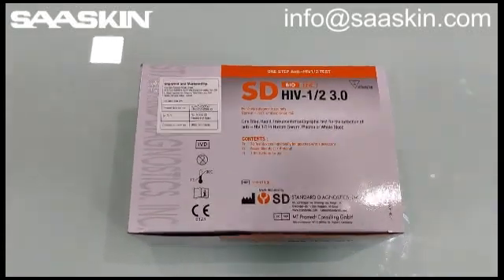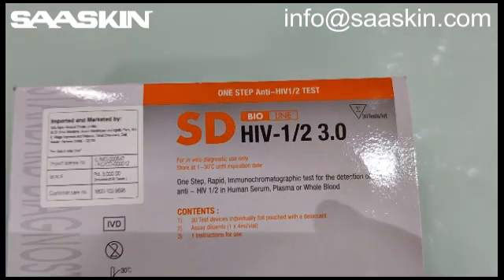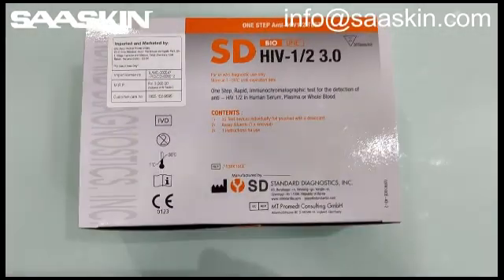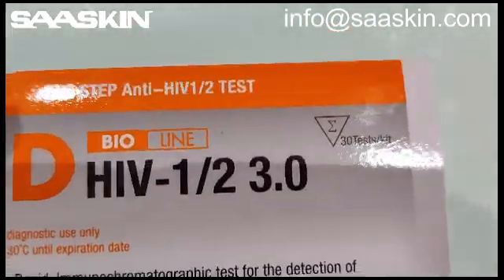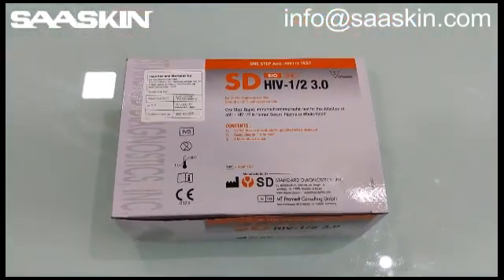Today we're going to see an unboxing of SD Bioline HIV 1/2 antibody test kit. This is a test box of 30 tests. Here I'm quickly going to introduce this box and also going to unbox this for you.